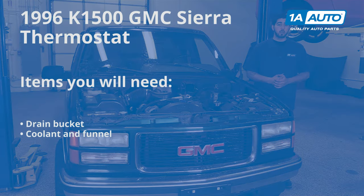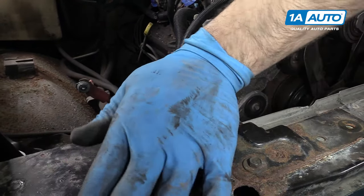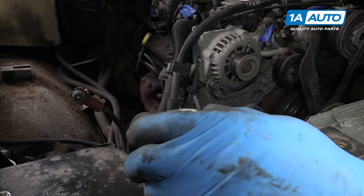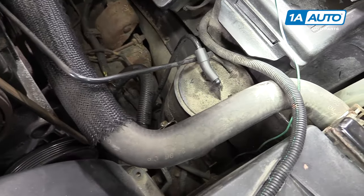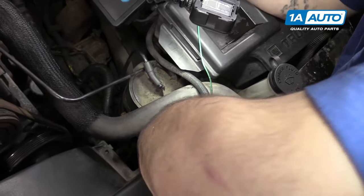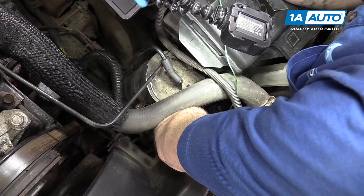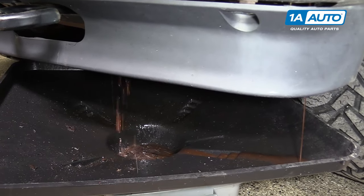Here are the items you'll need for this procedure. Remove your radiator cap by pushing down and turning it counterclockwise. At the bottom of the driver's side of the radiator, you'll see a little thumb screw for your radiator drain. Make sure you have a drain bucket underneath there and reach down and loosen it by hand. Allow your cooling system to drain and then close the drain on the radiator.